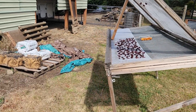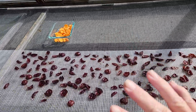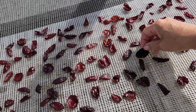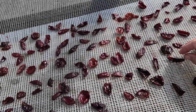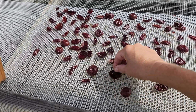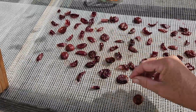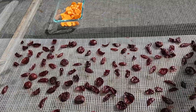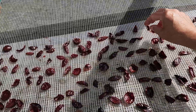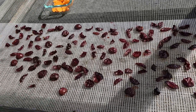Here we are at the solar dryer. What's really funny is yesterday we had a rainstorm that came out of nowhere. I had these plums out here that were almost all dry, then they got soaked — so they've rehydrated and I've got to re-dry them again. They were perfect. I should have pulled them off but lesson learned. It's not like it's taking any power or anything, but geez, should have pulled them off earlier.